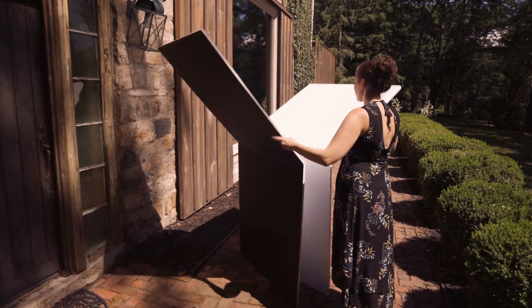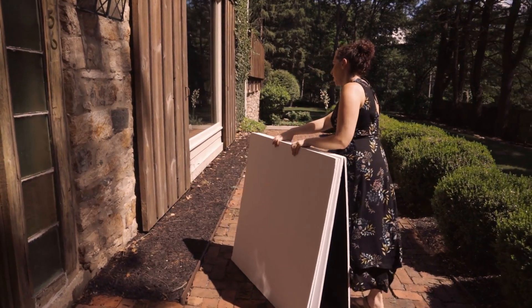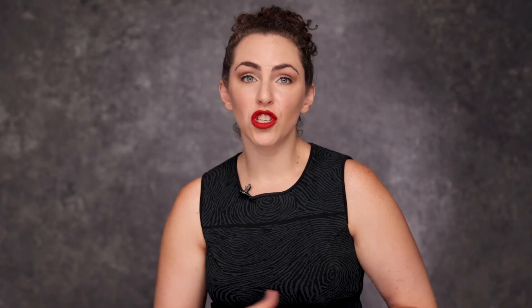At first you might think that taking a V-flat on location is a bit of a hassle, but the V-flat World V-flats are portable — they fold up, they fit in a car, and you can easily move them from place to place. I think they make my images stand out, so I find the effort more than worth it.